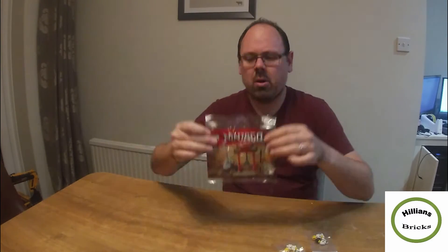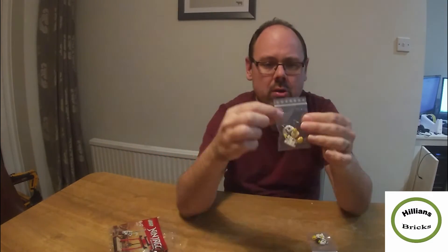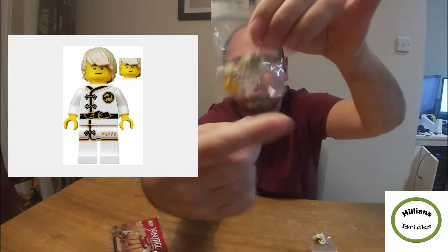The big figures I've added today are from the Ninjago polybag 30530 — Masters of Spinjitzu. As you can see it's got two minifigures; I've parted them out and they're brand new minifigures.